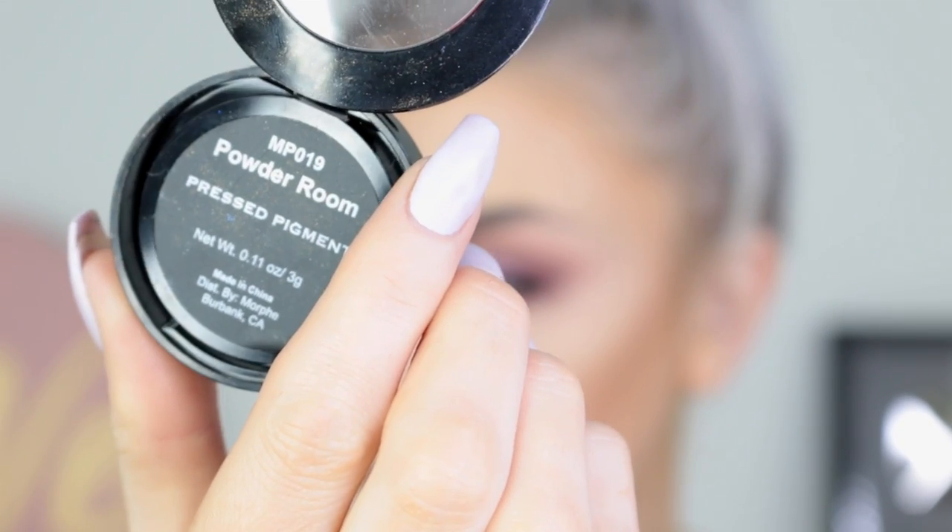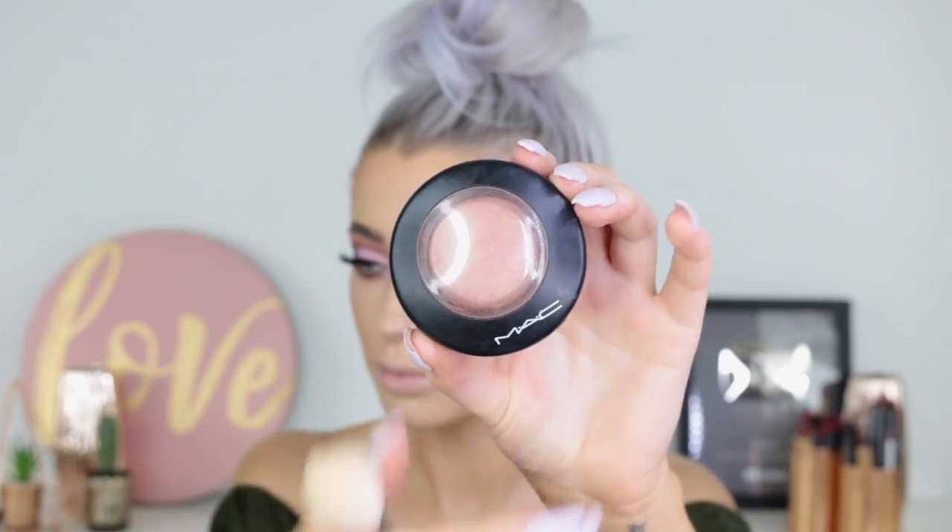For the inner corner I'm taking this Powder Room pigment from Morphe and highlighting the inner corners. And then I'm going to take my good old trusty Hoola and go right underneath the cheekbones just to carve them out. For my blush, this is Warm Soul from MAC — just a soft, neutral shade for a little bit of colour on the cheeks.